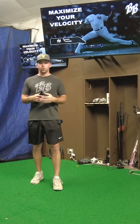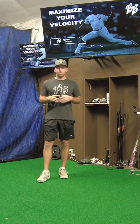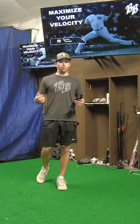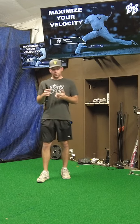Over the past year or two, we've been using it in all of our pitching, hitting, and lifting sessions, and it's been instrumental in the results we've seen from all of our athletes. On average, we've seen about 7 miles per hour exit velocity